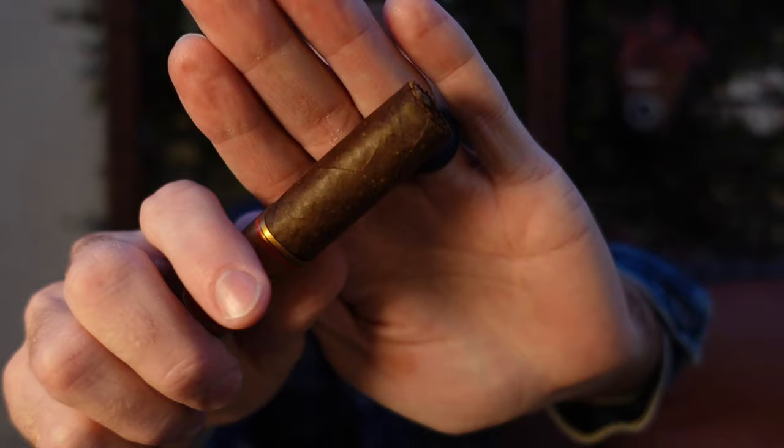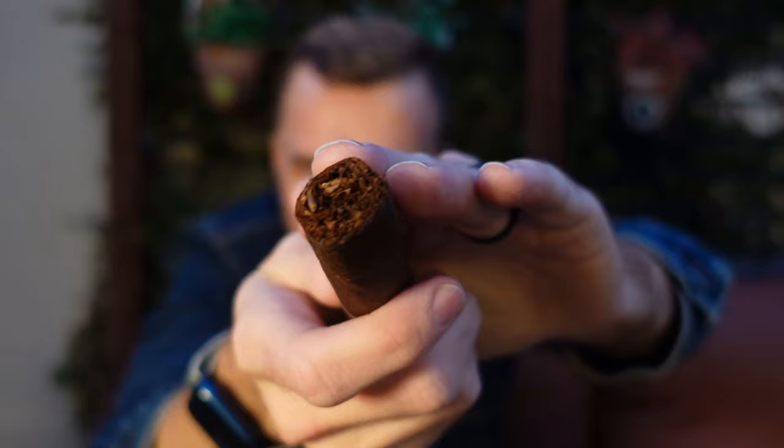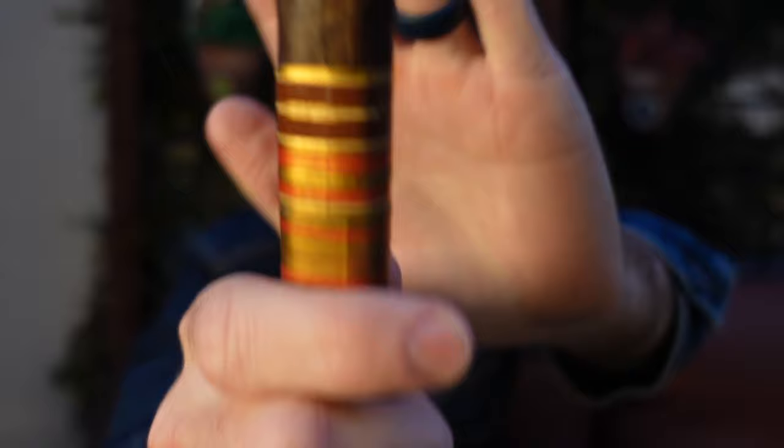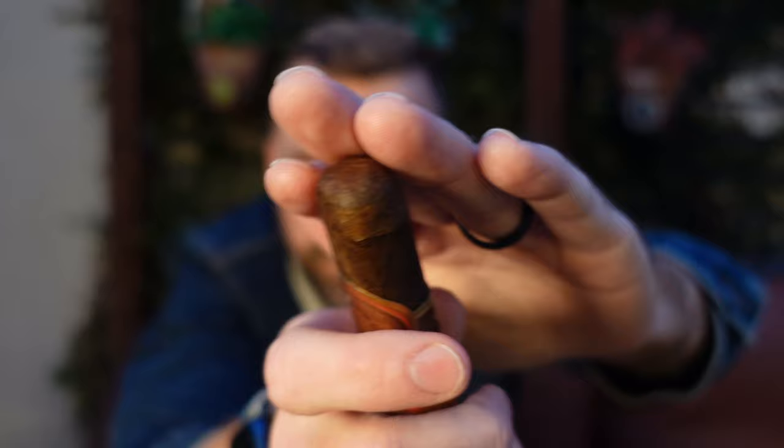The wrapper is dark chocolate in color with a teeny bit of oil sheen too. Here's the foot — hopefully the camera focuses. There's the bands — straightforward bands on this one. Overall a very nice look about it.